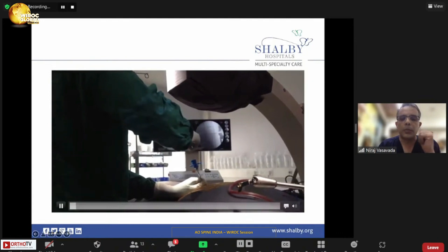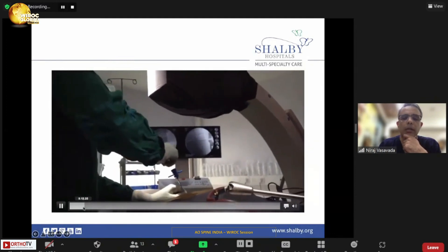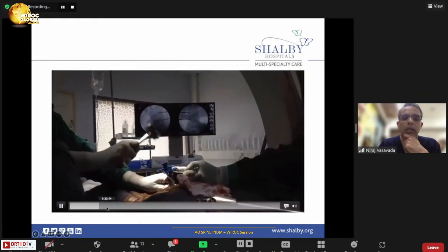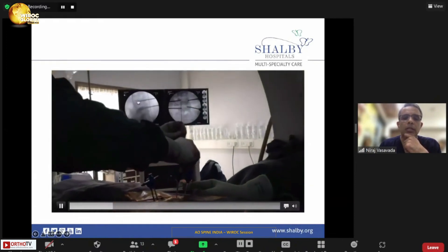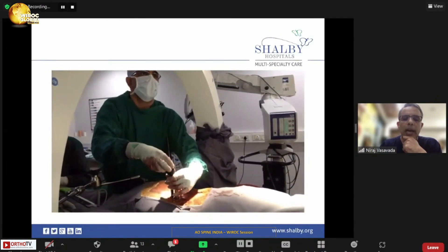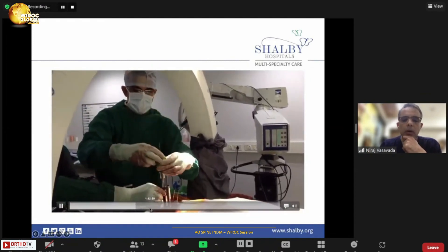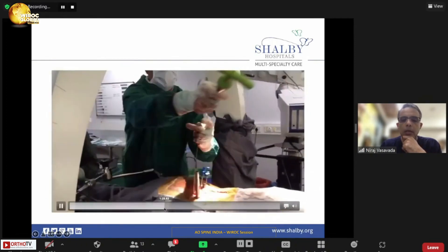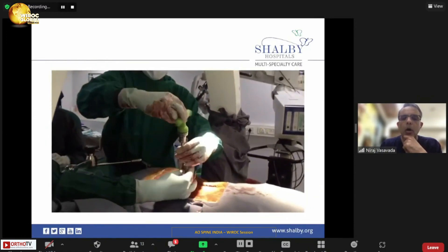I will now quickly go through a video of percutaneous pedicle screw insertion. This case involved sclerotic bone where I used the Jamshidi needle with gentle hammer taps until the needle reached into the bone. Once both needles are placed, guide wires are inserted — you can see all four guide wires on the IITV image. Dilators are then passed over the guide wires to create space for the tap. Tapping is shown here — I only tap the pedicle and never go beyond it.